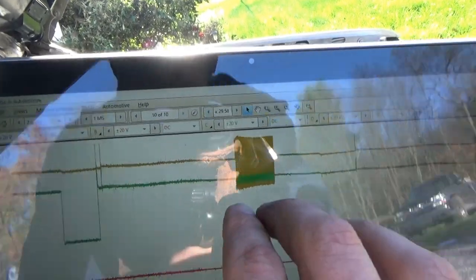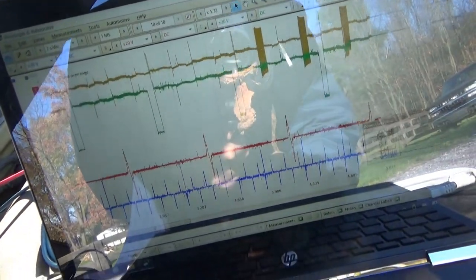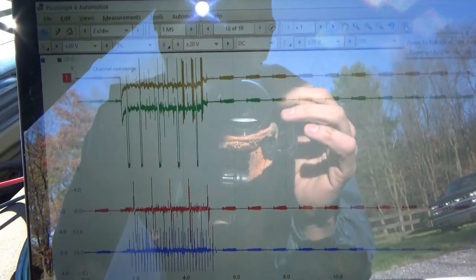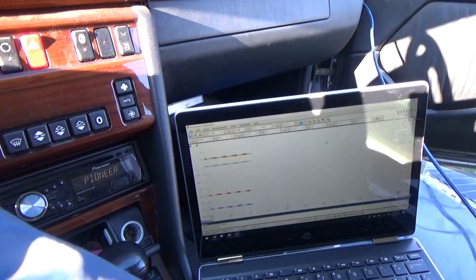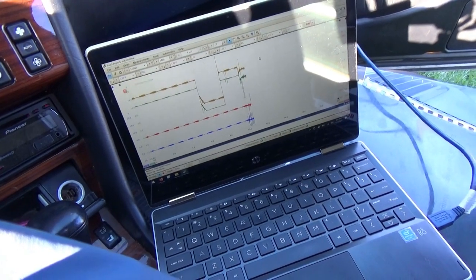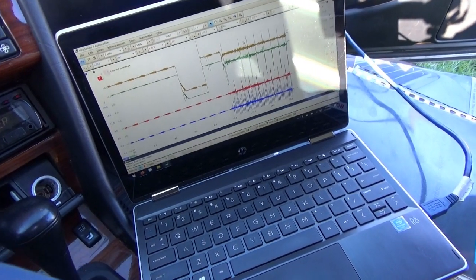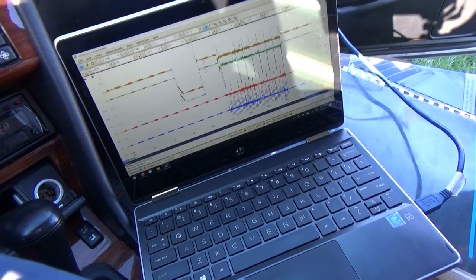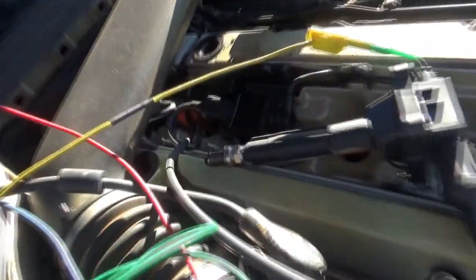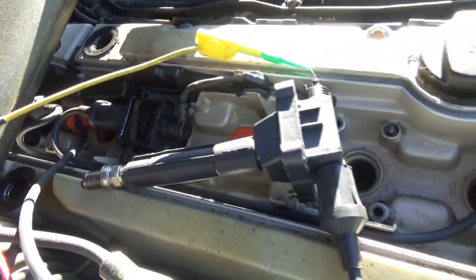Let's try this again. Key off, key on. There's definitely no ignition. Spark plug number two is out — it is wet with gas — we indeed have no spark. These connectors — you can take off the cap and I'm probing the control wire now. That was the coil we were looking at before.